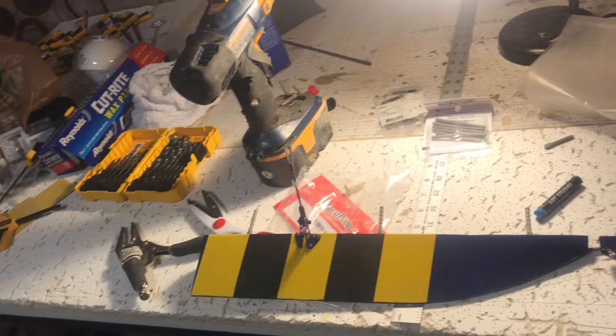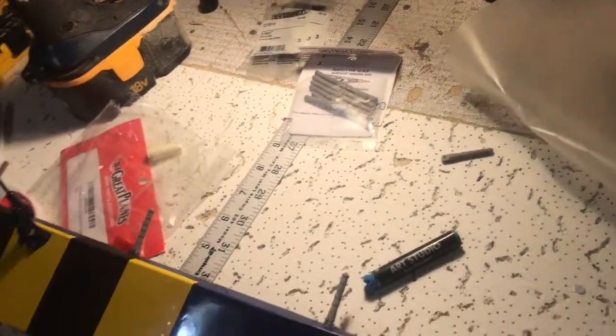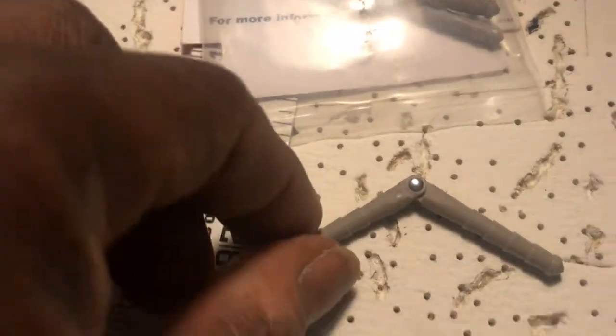This is one tip I wanted to share. We all know about Robart Super Hinges — these are what we normally put on our planes. But did y'all know there's a little trick? Mr. John Westbrook showed me — he took a cotter pin, and let me show you what it looks like.